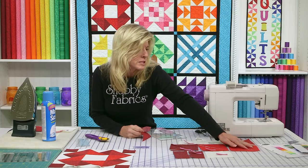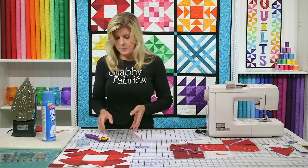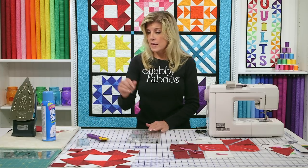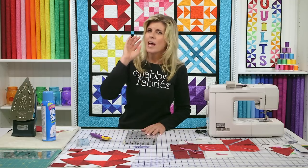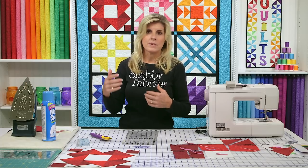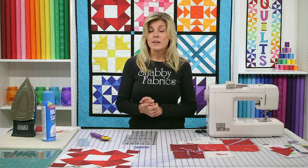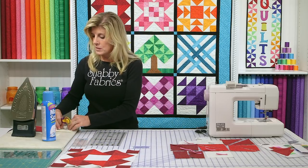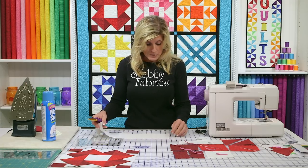Now for the 5¼-inch cuts, the 7/8 ruler doesn't apply, so we'll set that aside. We'll definitely use it more in upcoming blocks — it's a ruler I'm adding permanently to my quilting tool chest. I only buy notions that add real value: accuracy, precision, and time savings. I'm only going to show you notions I truly believe in — things I've tried, used, and really love. I won't promote anything I don't stand behind.